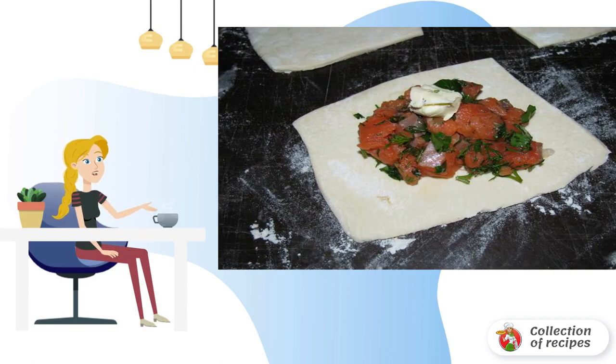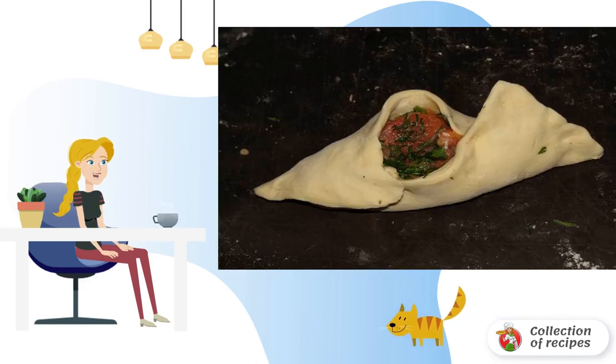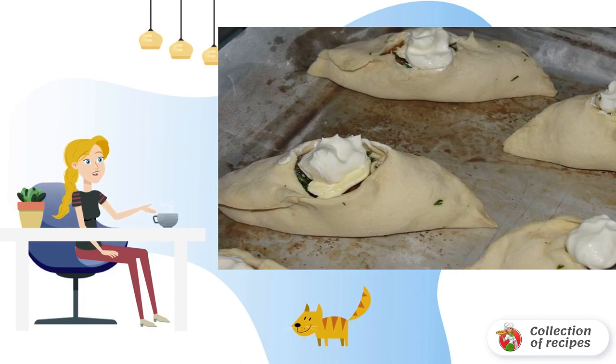Put the filling in the middle. To make the filling more juicy, you can put a small piece of butter on top. Wrap the pie completely or, leaving a small hole on top, place the pies on a baking sheet covered with paper or oil.